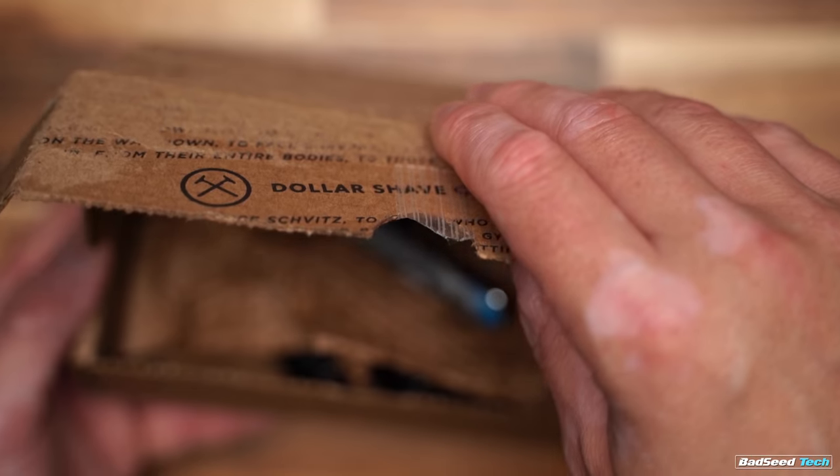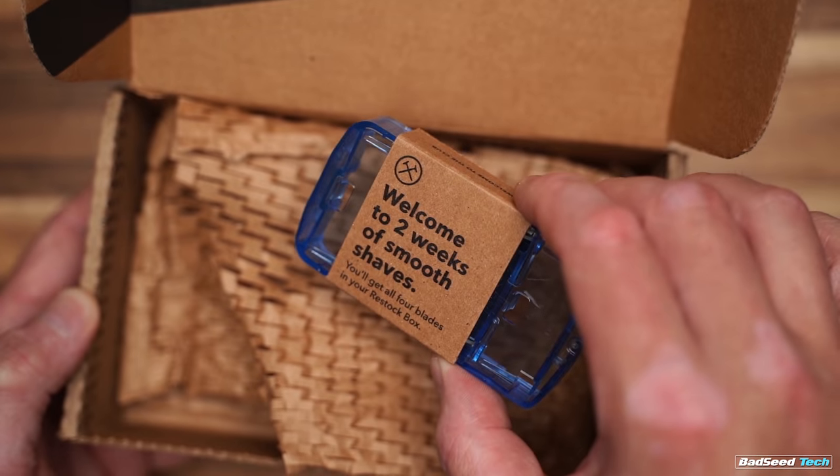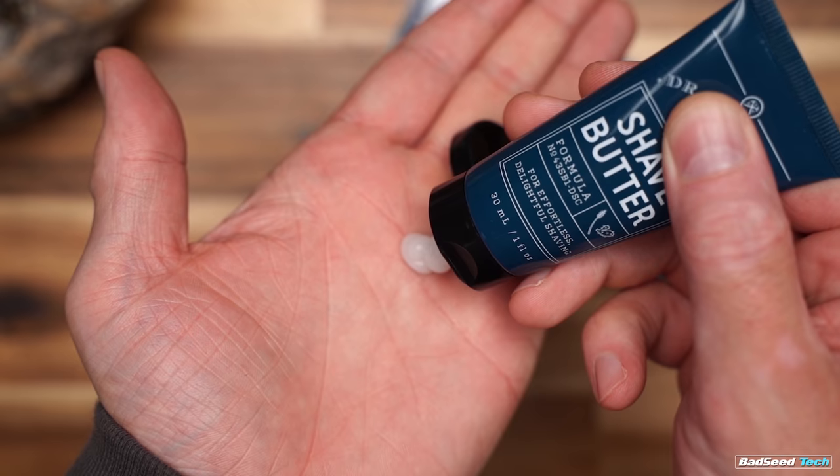Even now when I'm only shaving like here and maybe here. The Ultimate Shave Starter set has this hefty executive handle, two quality blades, plus one ounce tubes of Dr. Carver's prep scrub, shave butter, and post-shave dew. My favorite is the shave butter, because I can actually hit these precise lines without trying to guess like when I'm using an old-school shave cream.